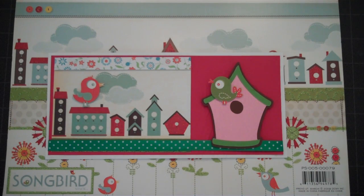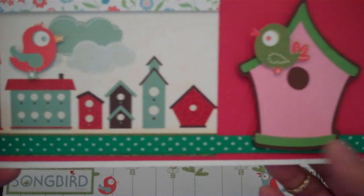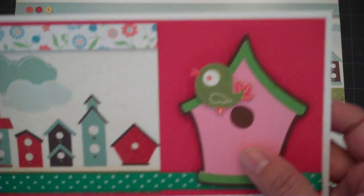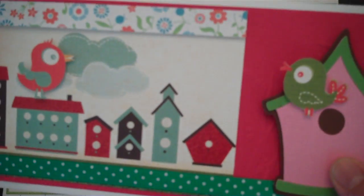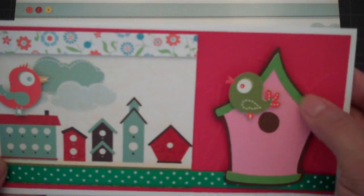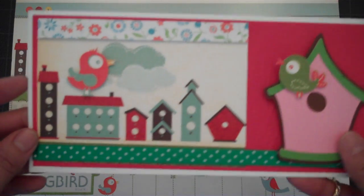Hello Scrappers, this is Rain from Card Creations. Today's card we're going to do a rectangle card with a little birdhouse that I cut from the Stretch Your Imagination Cricut Cartridge. I didn't realize we had a little birdhouse — it's so cute. Actually there's another one on there too that I'd like to use.